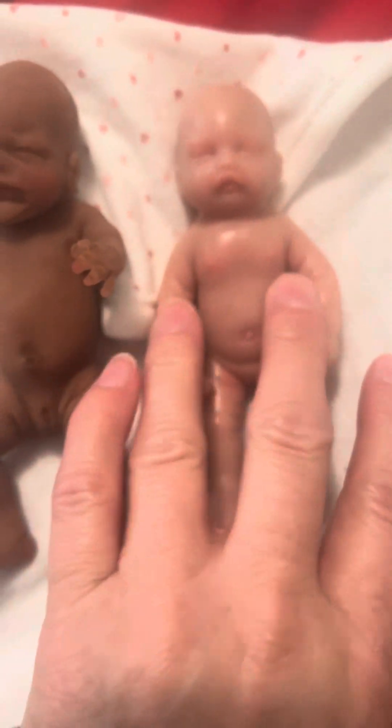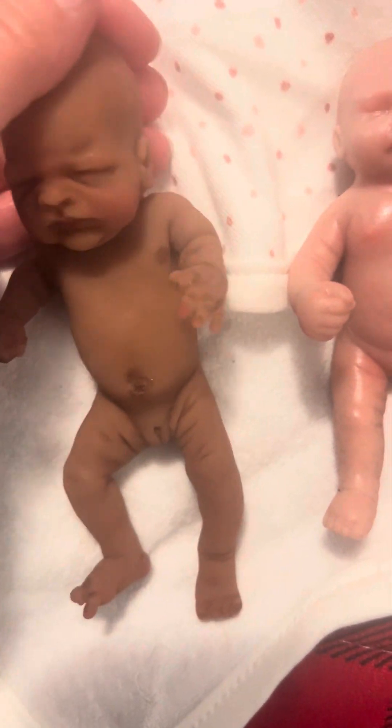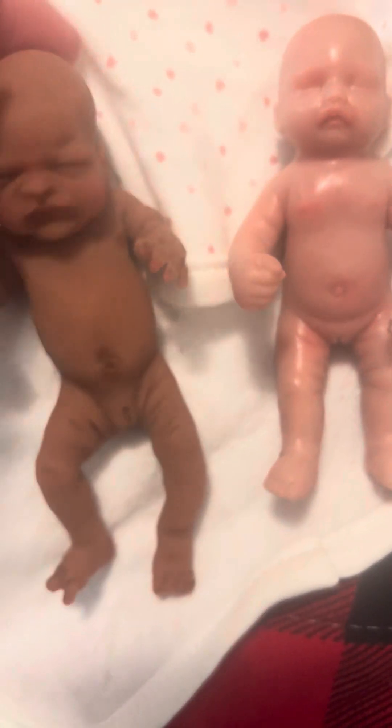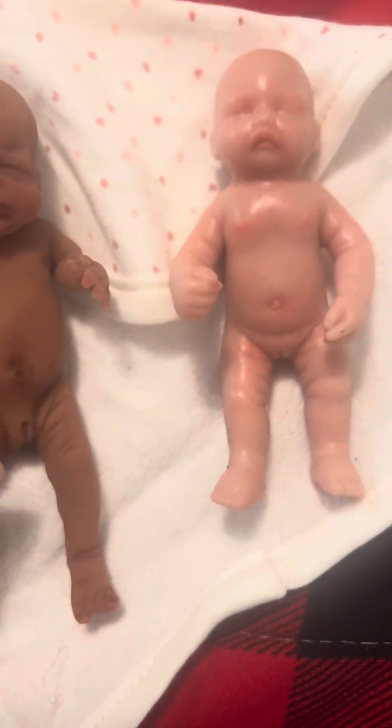I don't know what sculpt this was stolen from, because they do say that these factory-made babies have stolen sculpts. I have no idea which one this would be. But it just doesn't feel good — it's not soft. The texture is just like I said, really sticky. You can feel it when you touch her. And then when you touch Kimbry's babies, your finger just slides right over. When you touch this one, your finger does not slide — it grabs hold. When I touch Kimbry's, my finger just glides right over. It's a huge difference in just the feel and the quality. You can definitely tell this is not handmade — that is all factory made.